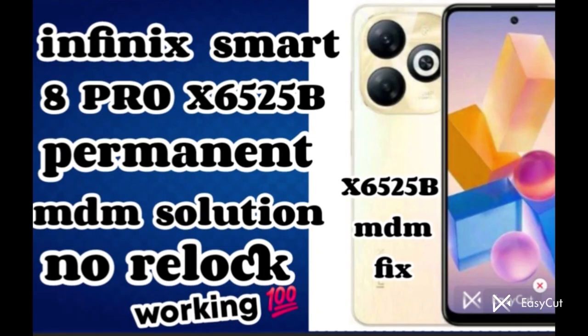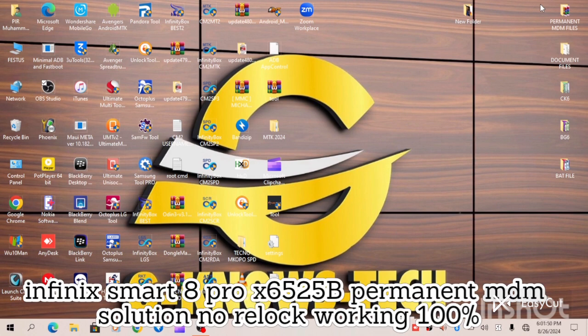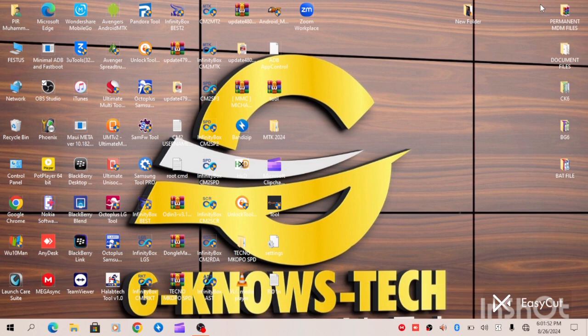Infinex Smart 8 Pro X6525B Permanent MDM Solutions, No Reloc, working 100% at Geno's Tech Channel. Hello guys. In today's video, I will be providing MDM Solutions to Infinex Smart 8 Pro — Infinex X6525B Permanent MDM Solutions, No Reloc.